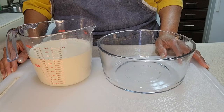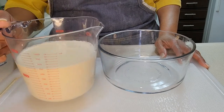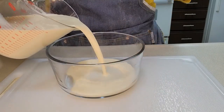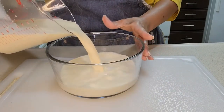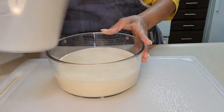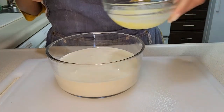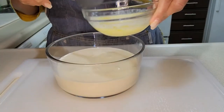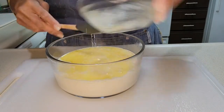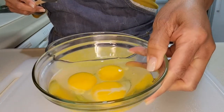Now I'm making a milk mixture using three cups — that's two cans of evaporated milk. You can use whole milk, but I like using evaporated milk because that's what my mama used. I'm adding four tablespoons of melted butter and three large eggs.